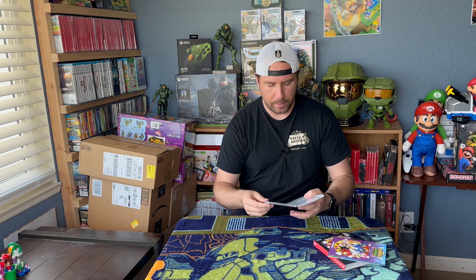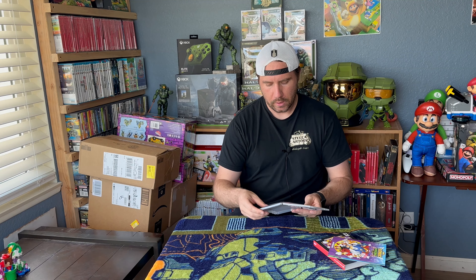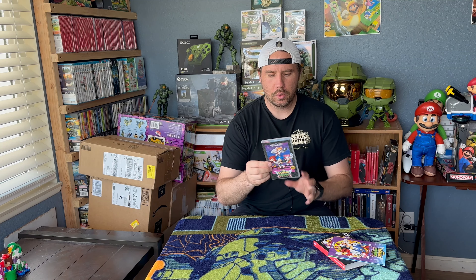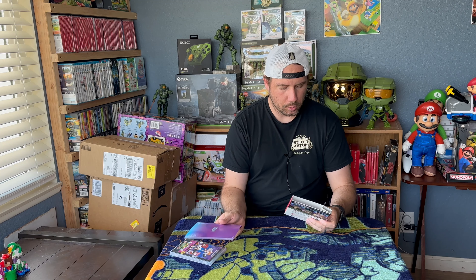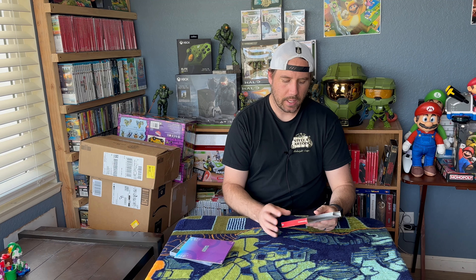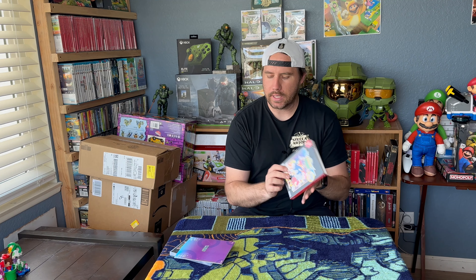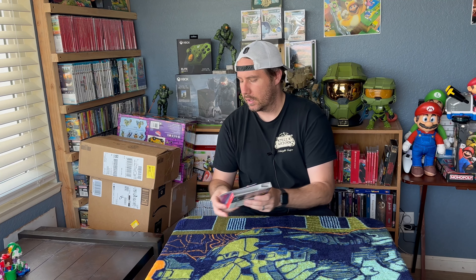I picked this up and it landed a couple days late because I ordered from Target — it didn't get here on release day. But I thought it was really cool. And again, cool reversible sleeve there and the art book. The games are really cool too because it does have 16 classic Sonic games and new playable characters. So it looks like a good time. Haven't really played it yet, but that's the first thing we're going to go over here today.